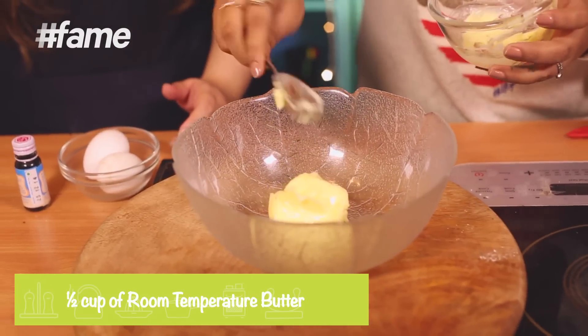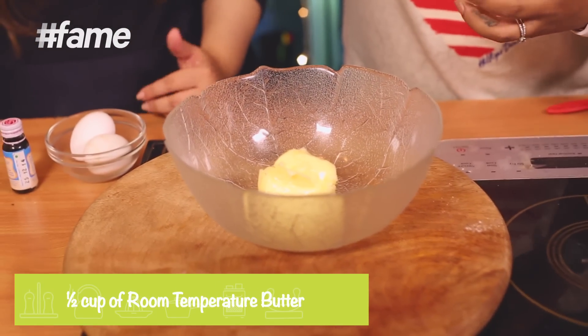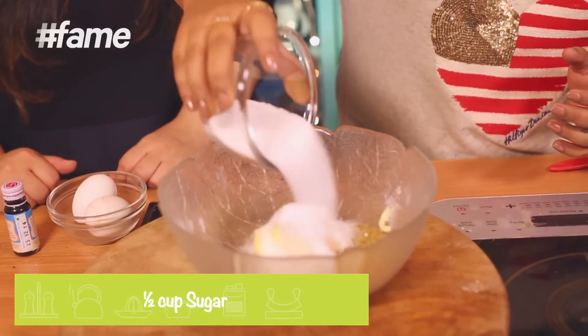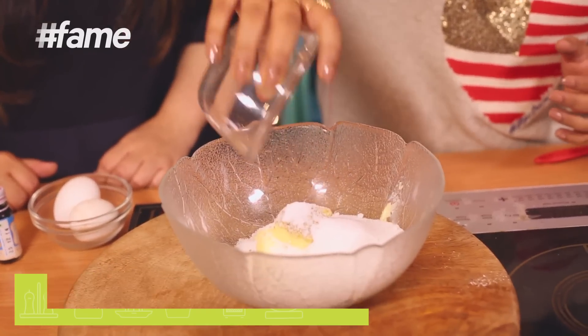Now let's start with the wet ingredients. First, get your butter out. Make sure the butter is not too cold and not too hot — it ideally has to be at room temperature. Then put in the sugars: about half a cup of normal caster sugar and half a cup of light brown sugar.